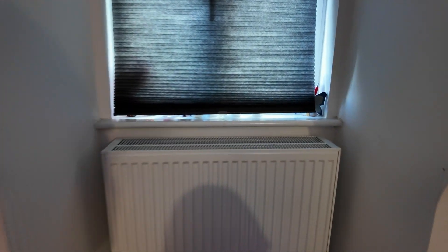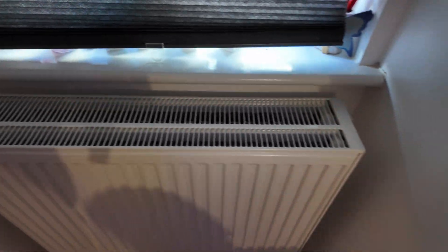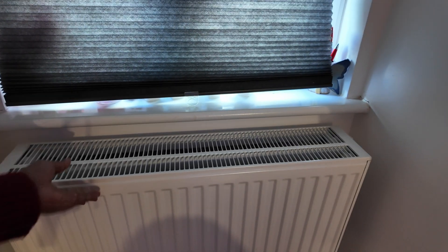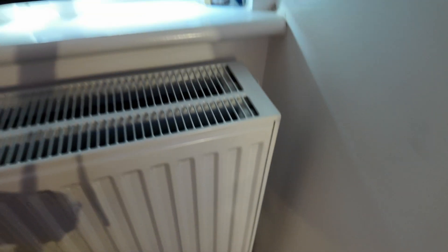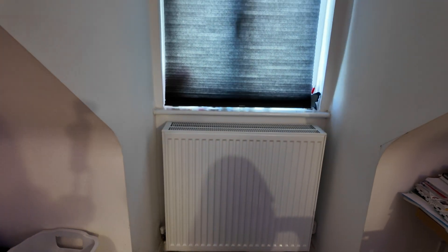This is the other radiator which has been changed — it's huge, it's a double, and it's bigger than the one that was here before. It's big and tight as well. On the controller there it's tight, but yeah, that's the update for day two.